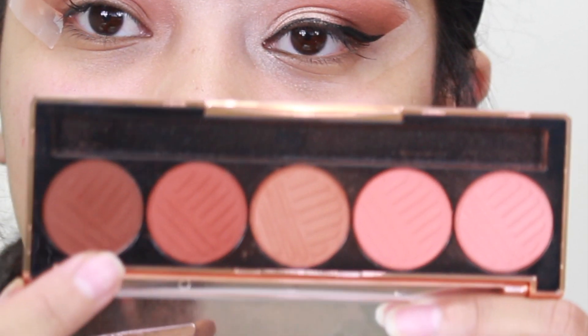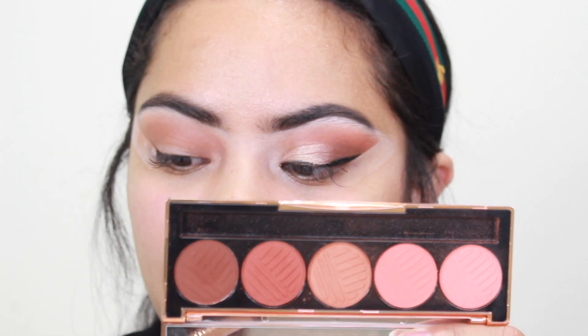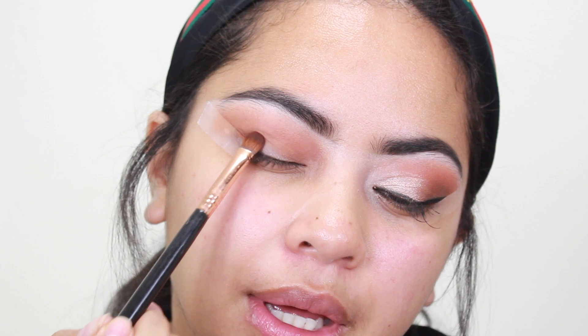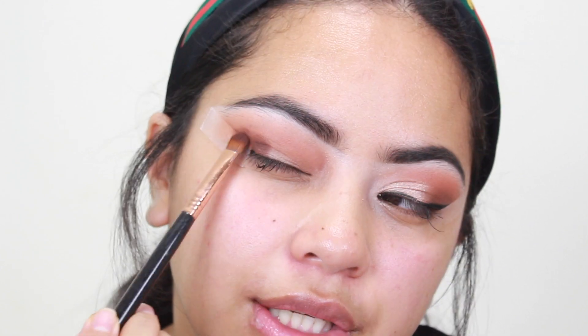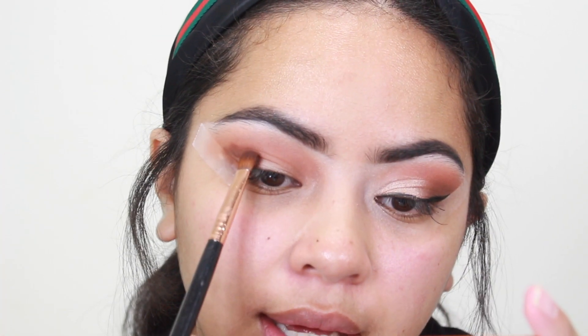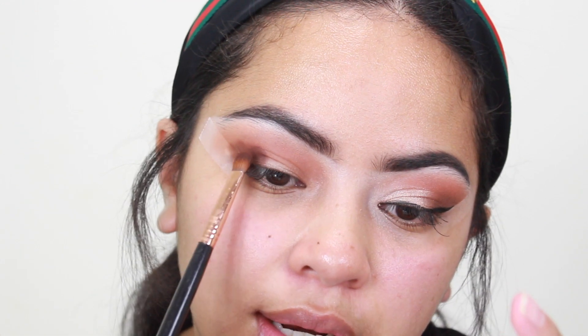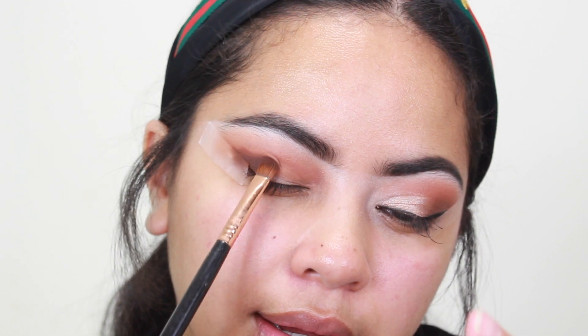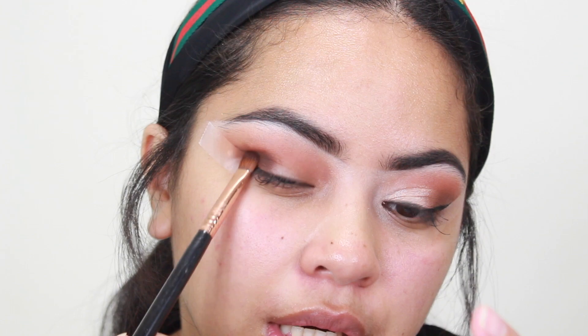Now I'm going in with Stay Sassy — the darkest shade in the palette — on a Sigma E54, which is a medium sweeper brush. This is going to be the outside shade that lays right next to the tape. I'm going to pack it on first and then blend it, bringing it to where the lid shade will meet it, and then take it out. I'm opening my eyes because I want to see where it's going — I don't want to take this above my crease. If you guys can hear the rain outside, it is absolutely pouring.